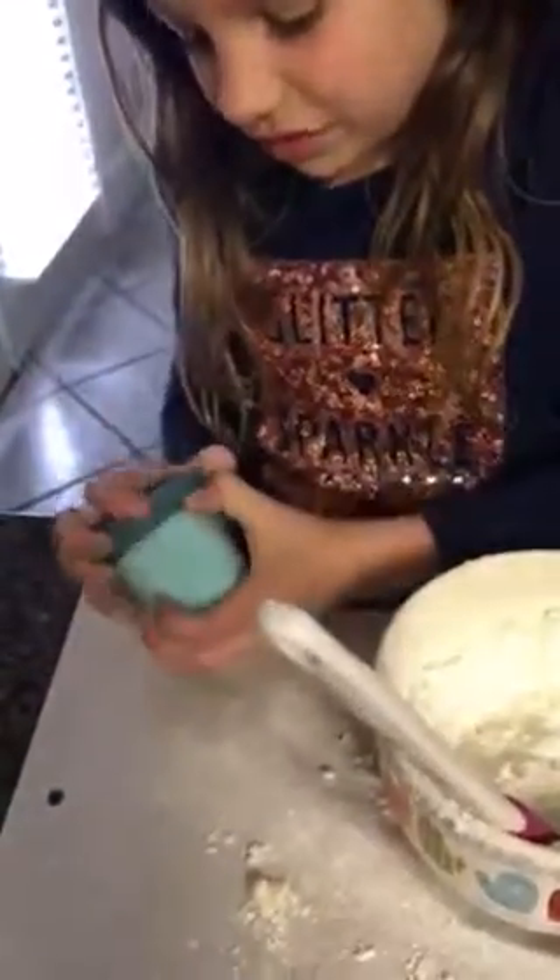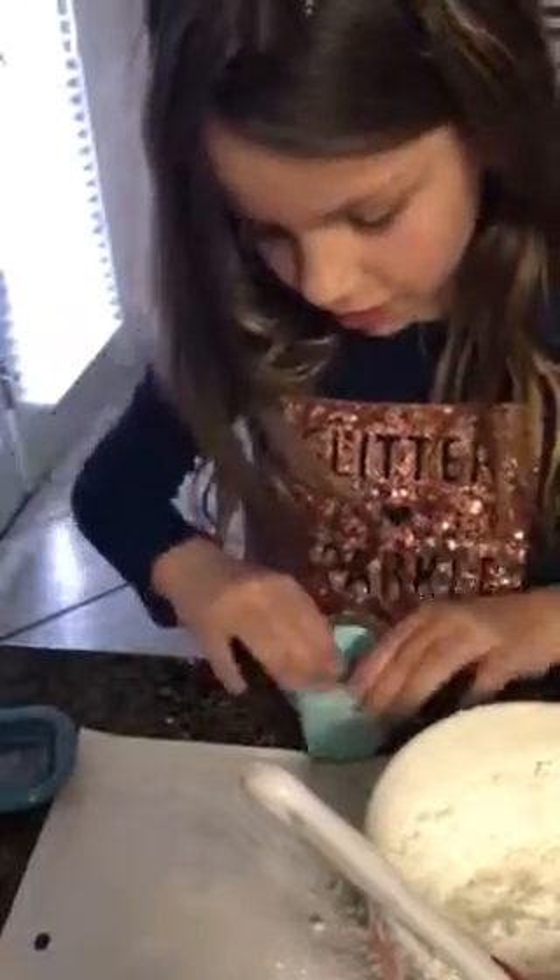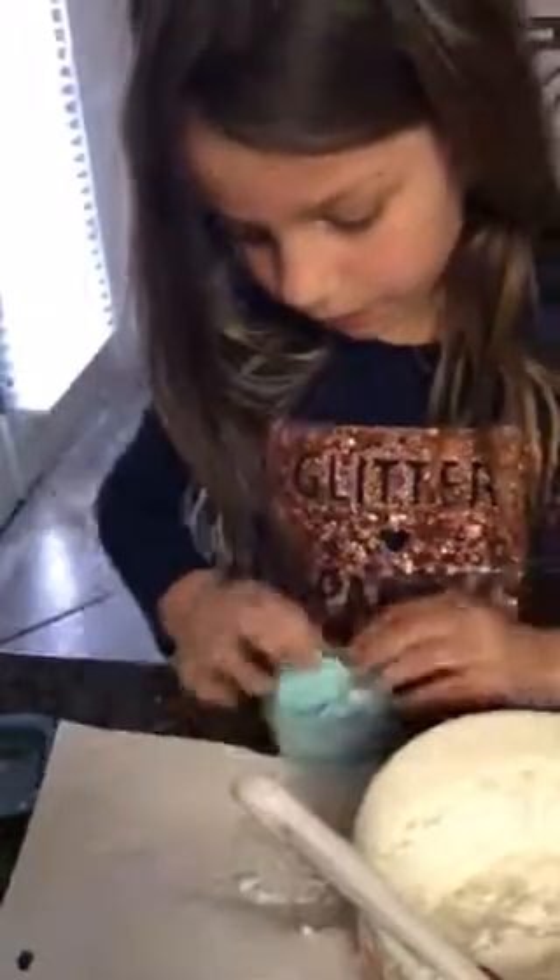What did you use to make that pretty blue color? I used blue food coloring, and then I mixed it all up with the gloves, and I made this cool blue color.